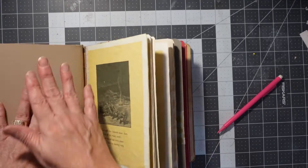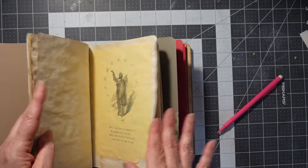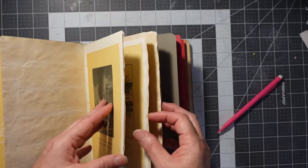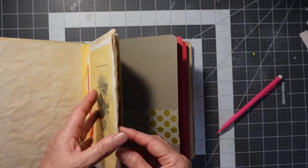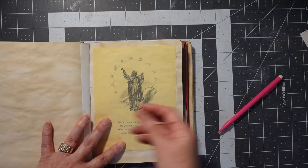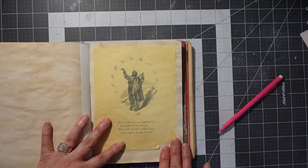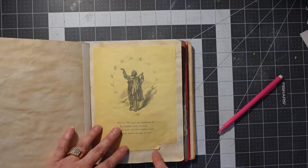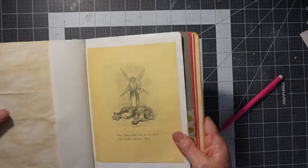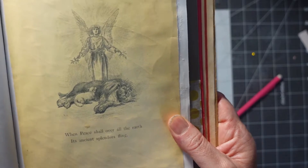Since I went through the first signature with lots of mistakes, the second signature went way more smooth. Wallpaper, coffee dyed paper — I mostly used coffee dyed paper throughout this second signature. This page, because I had it on the wrong side, when I ripped it I kind of ripped it up here. But it kind of adds that old feel to it, so I'm going to leave it like that. We're coming to the end of the signature. This is my favorite — the illustration with the lion and the lamb and the angel. I just love that.